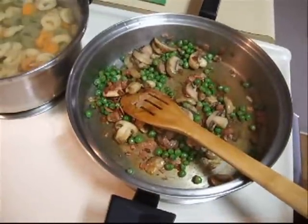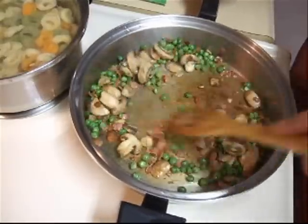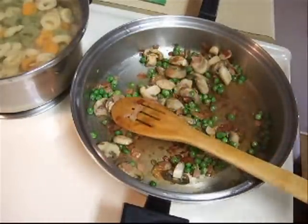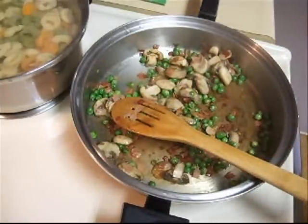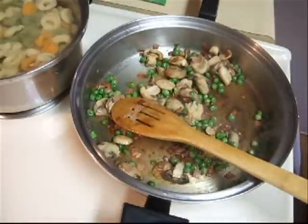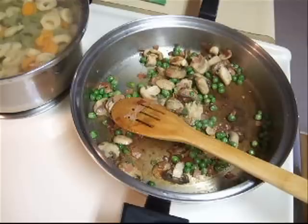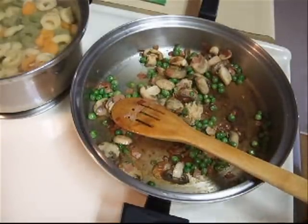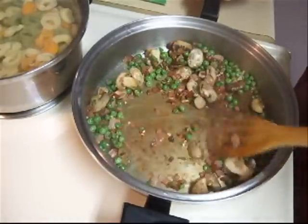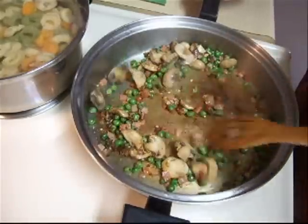Back to our sauce — just try and scrape up some of this goodness that's on the bottom of the pan, because you want all that in your sauce. To this I'm going to add a teaspoon of minced garlic and salt and pepper to your liking. I don't add any salt because of the prosciutto and the parmesan that we're going to add. Just keep stirring so you don't burn your garlic.